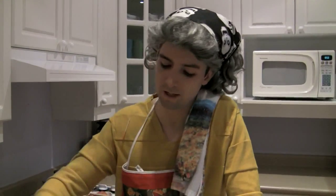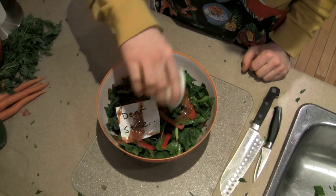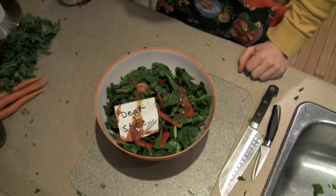Now pour the salad dressing that you seasoned with oregano, sun-dried tomatoes, and your own solemn tears all over the salad. And as we all know, nothing tosses a salad quite like a swift game of Russian roulette.